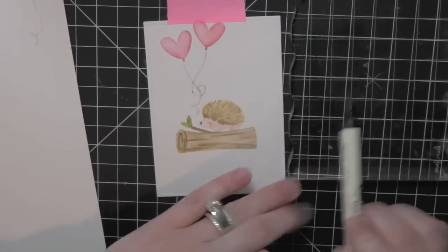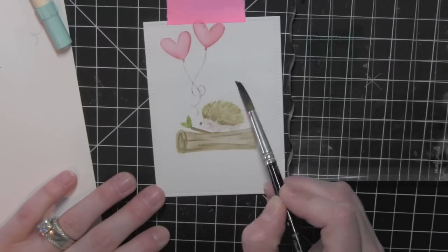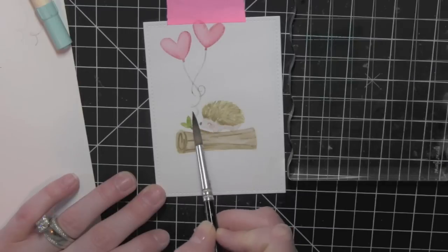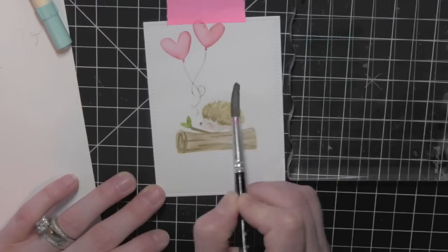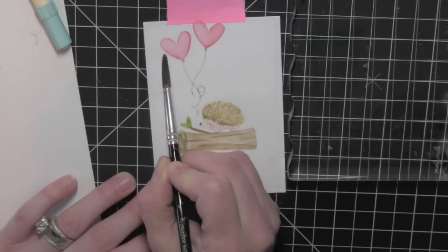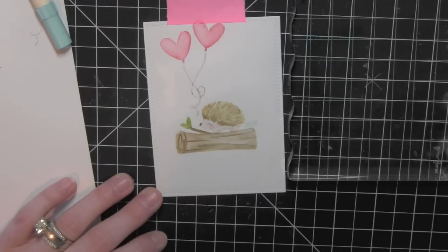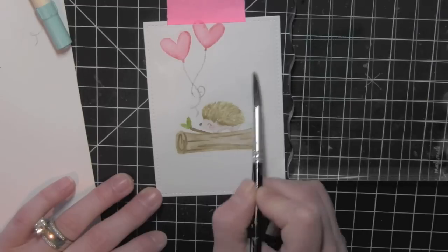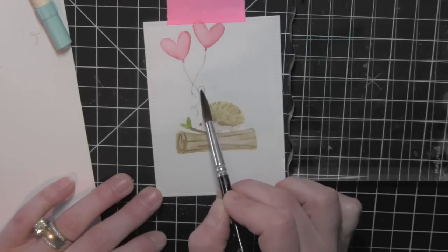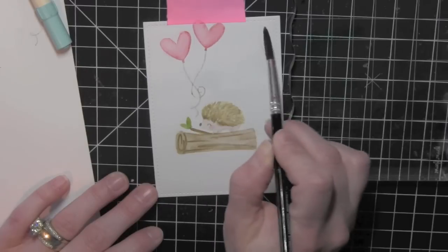Now that I have the balloons stamped I am ready to start painting in some of the background. I have a larger, more bullet-shaped brush and I'm using some Tumbled Glass distress ink to paint in my sky. Before I actually pick up my color I am taking just a damp paintbrush and dampening the background. Then I will pick up some of that Tumbled Glass color and lay it down so the ink just starts moving out on its own. It's very, very light — I did not want this to be really dark. I'll just keep moving the blue around until I get it looking just the way I want it to.